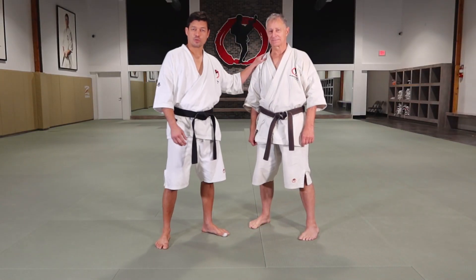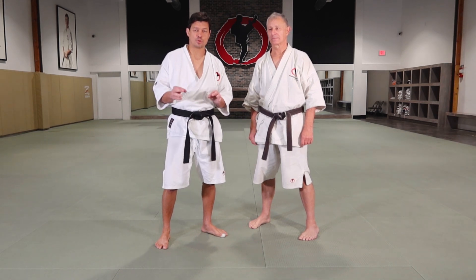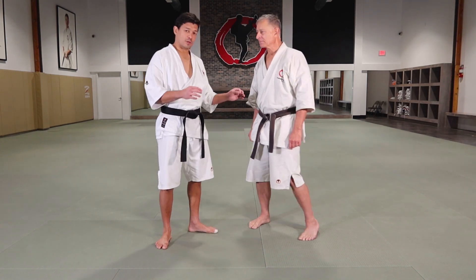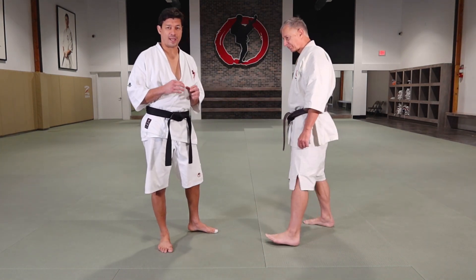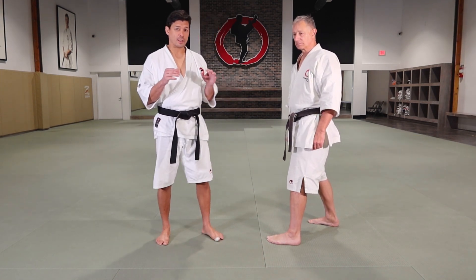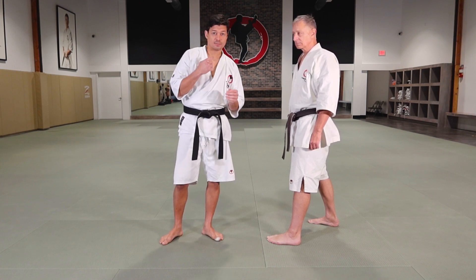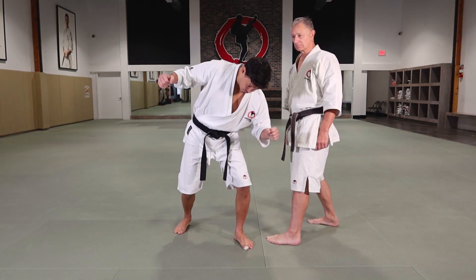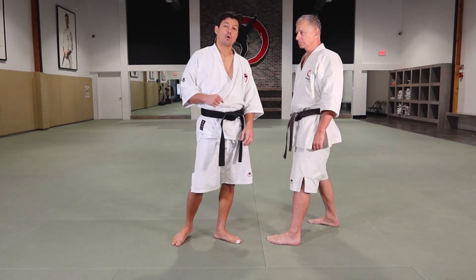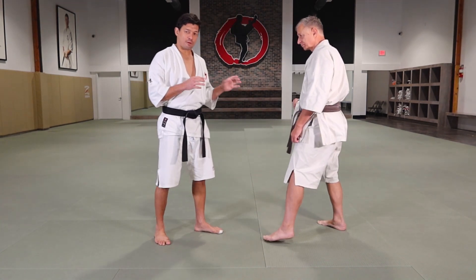I'm here with Jin today. Jin's gonna help me to explain three kinds of timing to apply the uppercut — in Japanese, Urazuki. The first one I want to demonstrate is when I attack. So when do you use the uppercut? Usually when the guy's gonna cover and you can see the gap, or sometimes when the guy's gonna duck. They're gonna crunch his body to do the hook or an overhand. That's the time you can apply the uppercut.